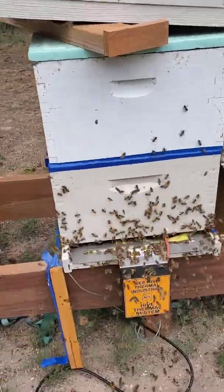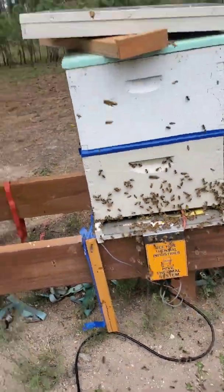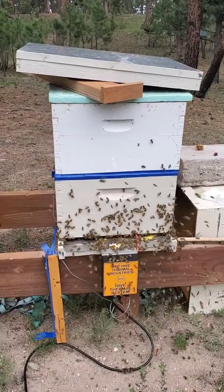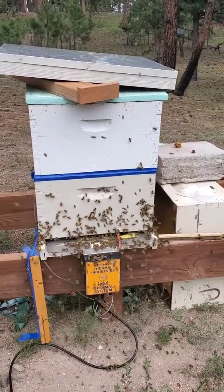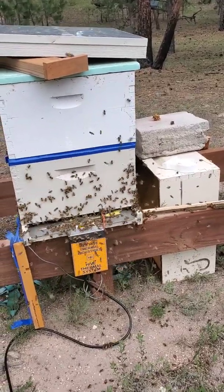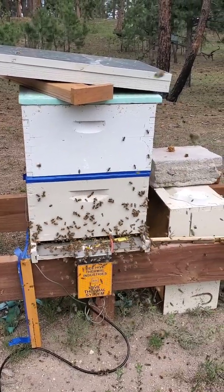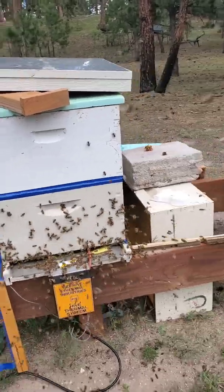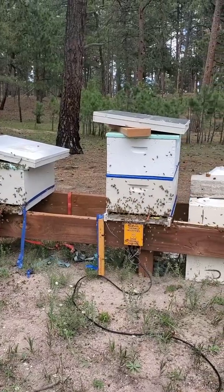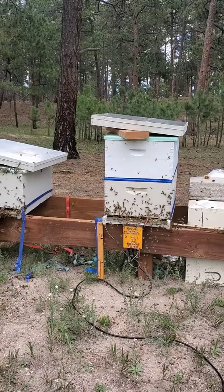As you can see, there is definitely a little bit of wax melted — that is to be expected. It's a nice idea to go in prior to doing the thermal treatment and remove any burr comb hanging on the bottom. And you absolutely do not want foundationless frames in your bottom deep if you're going to do a thermal heat treatment.